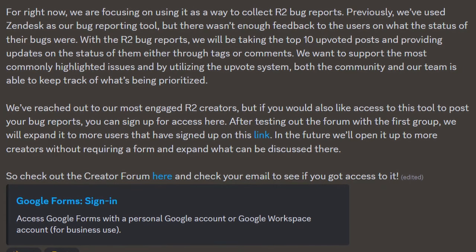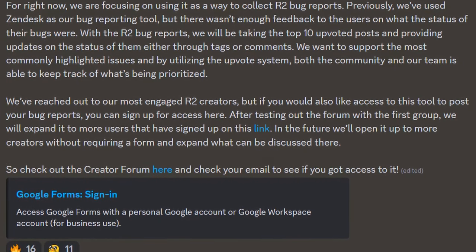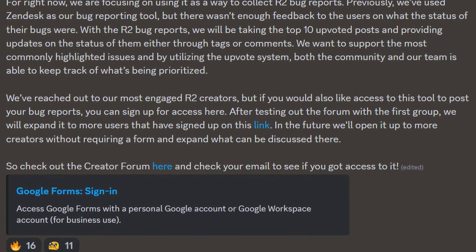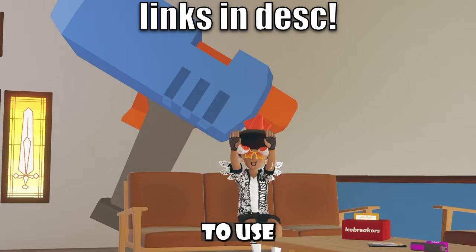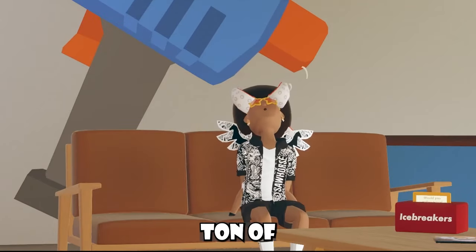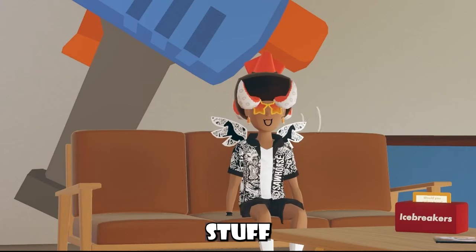After testing out the forum with the first group, they will expand it to more users who have signed up with that link, and in the future, they will open it up to more creators without requiring signing up for a forum. So if you're a creator inside Rec Room who likes to use the Maker Pen and runs into a ton of bugs, I think you guys will find this Rec Room forum stuff pretty helpful.